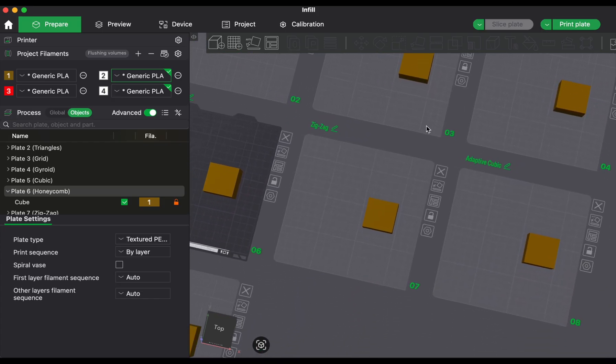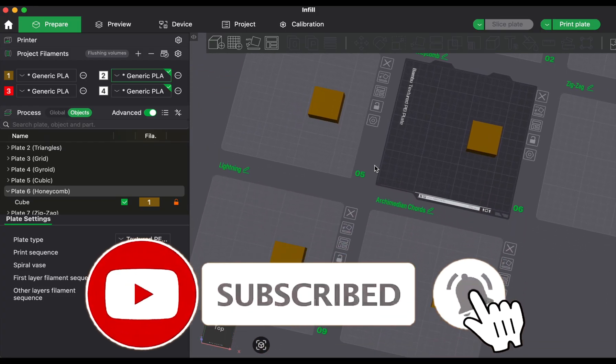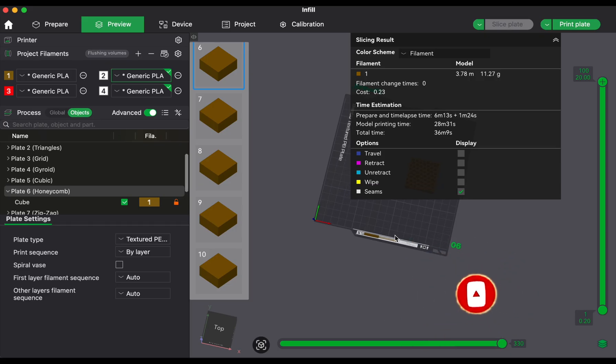But the truth is, your infill choice can have a big impact on how long your print takes, how much filament it uses and how strong the final part actually is.